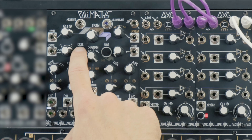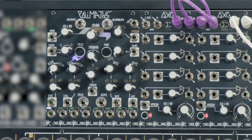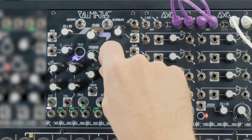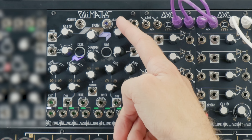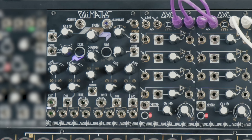Let's check out a quick clip that didn't quite make it into the intro video. Polymaths also has a cycle button and jack that operate very much like those on the Maths module. When cycle is turned on, each channel will reactivate anytime it is at the end of its function. We can spread or modulate parameters to get a number of unique cycling functions happening all at once.